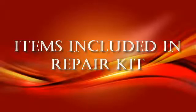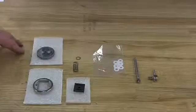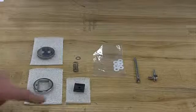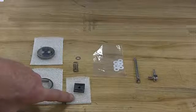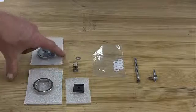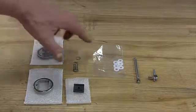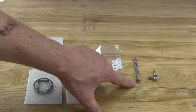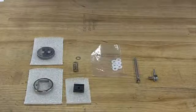These are the items included in your repair kit: plate, disc guide, disc, packing spring, packing retainer, packing, stem — the lock nut will come attached to the stem — and the disc pin.